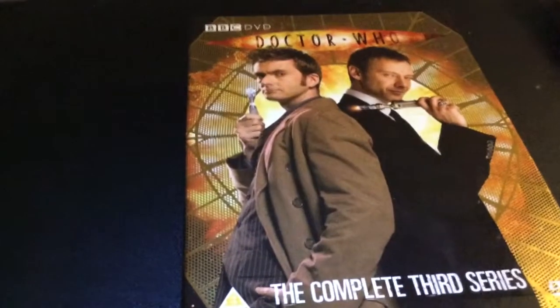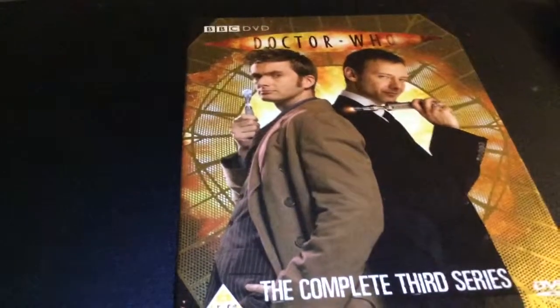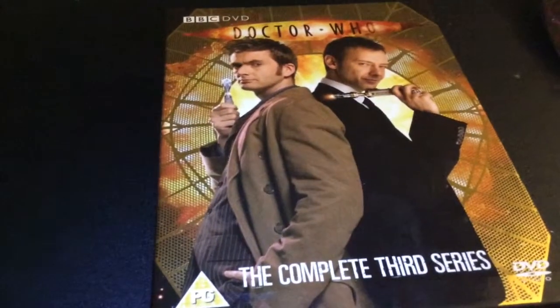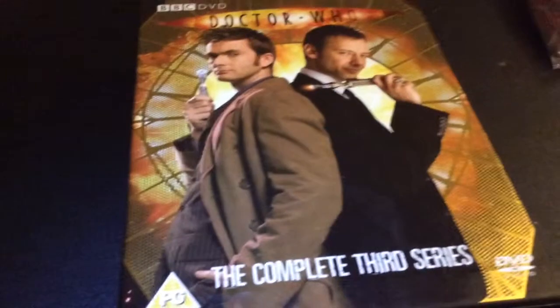The Shakespeare Code - good episode in my opinion. Brilliant setting, the Shakespearean times. Awesome to see the Doctor go there. Awesome to see Martha go there too. Some brilliant dialogue. I love the aspect of the witches, that's really cool. Good episode.